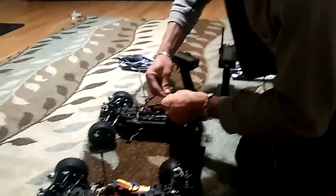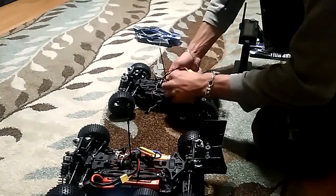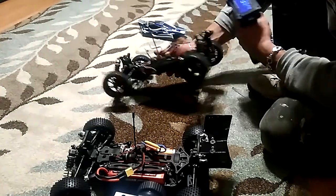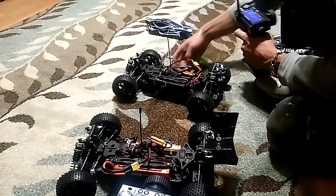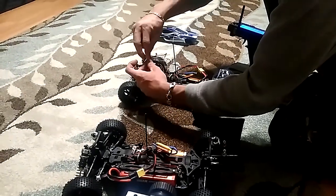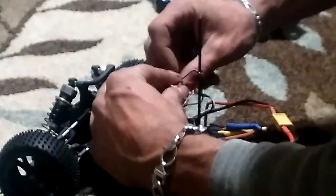Alright, so here's the moment of truth. We're going to go ahead and plug it in, turn it on, and connect the steering servo, and hope this works. Power on, remote on — throttle works perfectly fine. Here's the moment of truth, and hopefully it works.